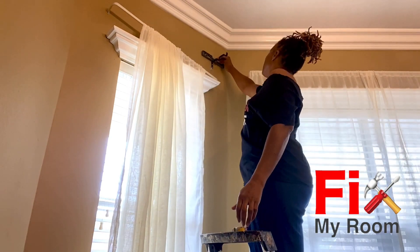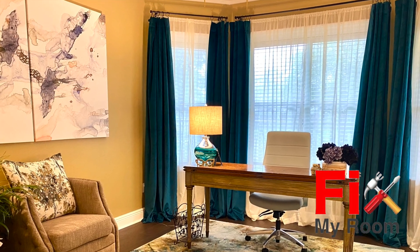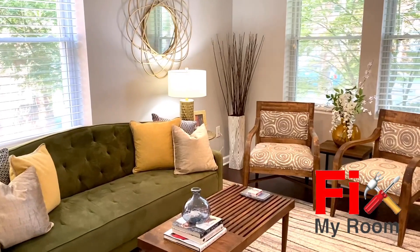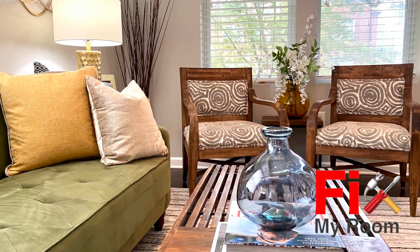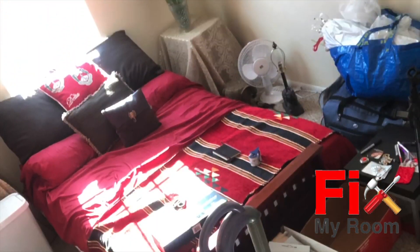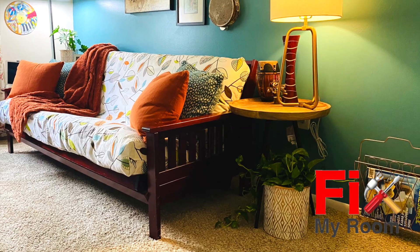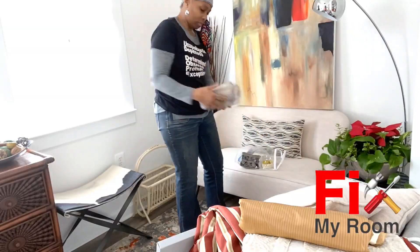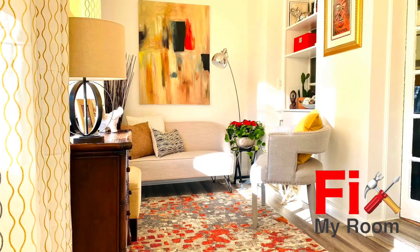If you enjoy HGTV-style shows, be sure to check out my show, Fix My Room, here on my channel. Every home has that problem room, and in every episode I share inspiration, tips, and ideas to help you fix it. It's full of DIY design solutions — the link to the show is below. Thanks so much for stopping by my channel. Please don't forget to hit the like and subscribe button — it helps me reach women all over the globe. I'll see you in the next video.